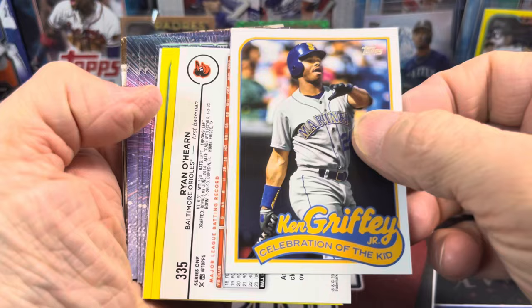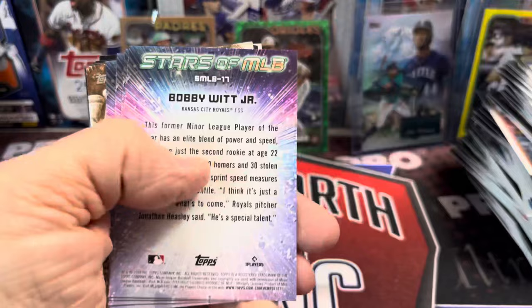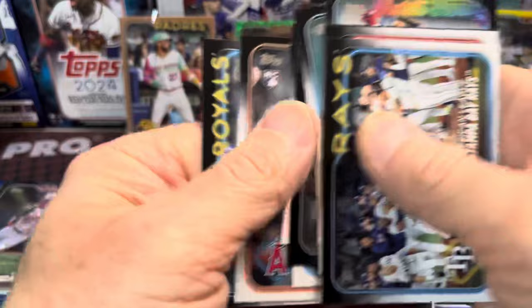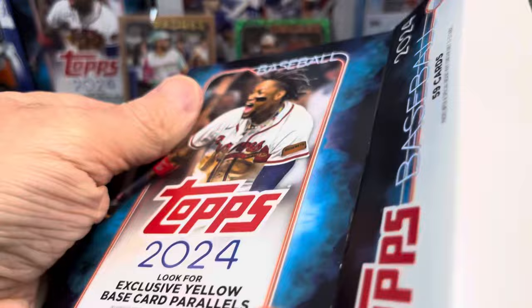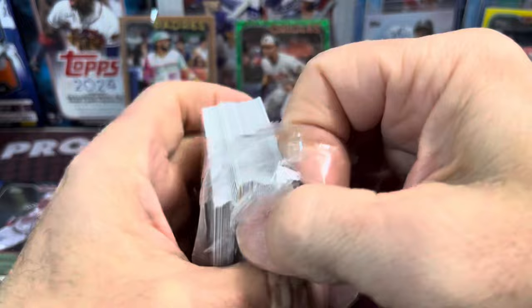Celebration of the Kid and Ryan O'Hearn rainbow foil. And then Jake Rogers and JP Crawford, and Mr. Robin Yount — that brings me back to when I was a kid watching him and Paul Molitor and Ted Simmons play on the Brewers. There's an Ichiro Grand Gamers. Back in the eighties — good old days. That box was solid, wasn't great, but it was solid.